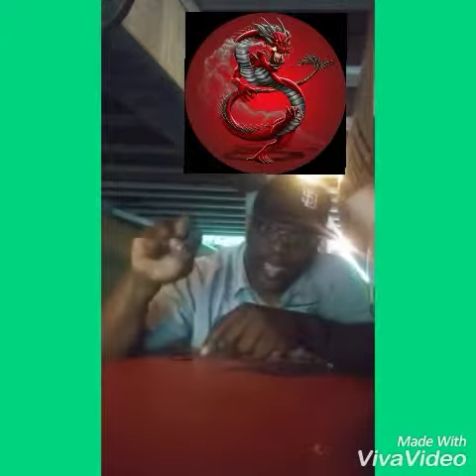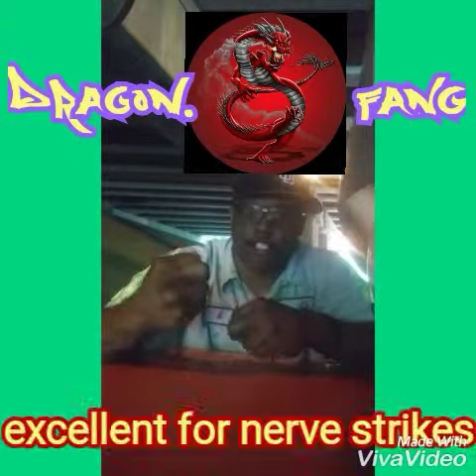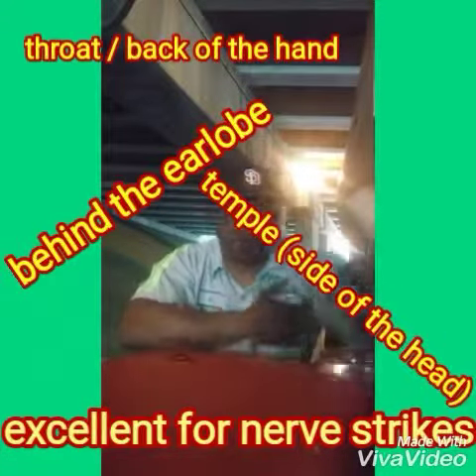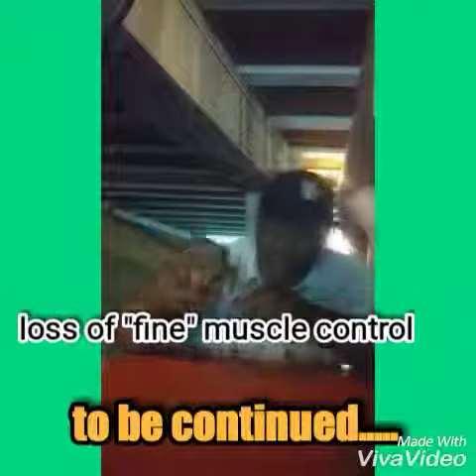And one of my favorites: the Dragon Fang. The Dragon Fang is this — extend your middle finger, place your thumb underneath your middle finger to brace it. This is excellent for nerve strikes. Anywhere around the neck, you have nerves along your arms. Your pain may go on, but that is meant to deaden the nerve or deaden the muscle. The Dragon Fang.